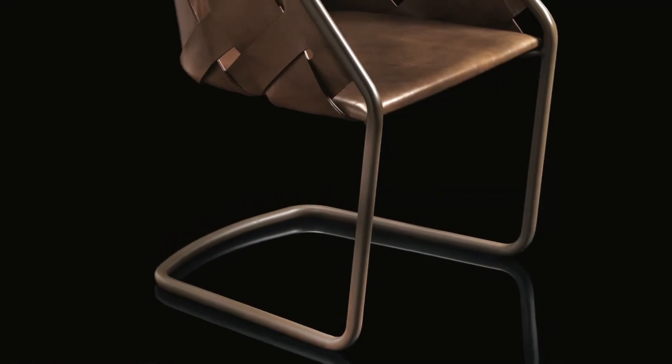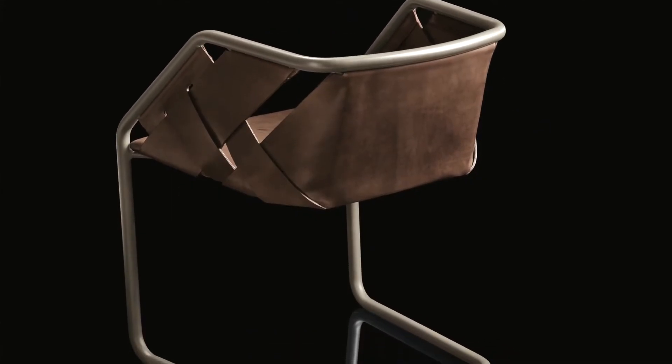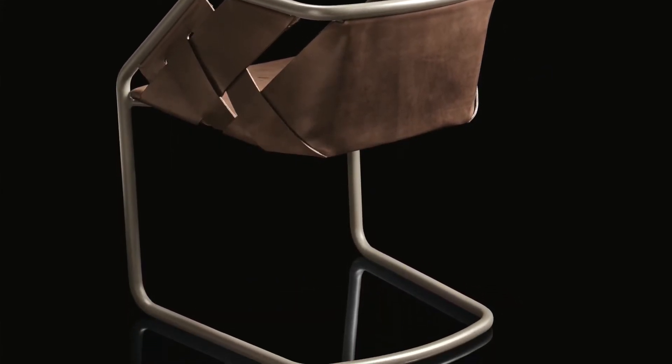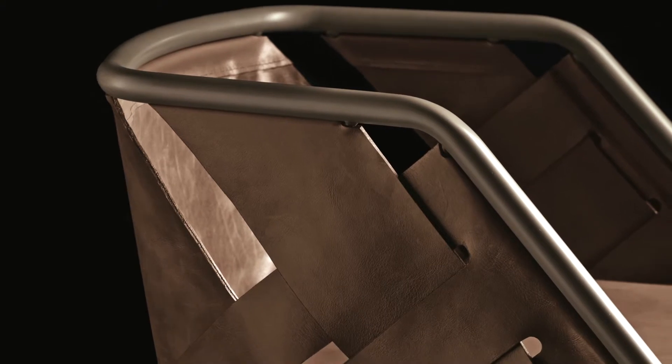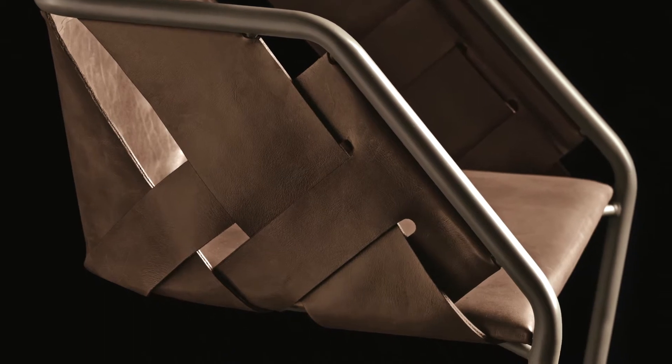Strip chair is a dining chair with a structure made of one single piece of 25mm steel pipe, available in any color you might need, in black varnished steel, chrome finish, black chrome finish, or in varnished brass. The leather is laser-cut; the only leather of our range suitable is Durango, due to its structure.